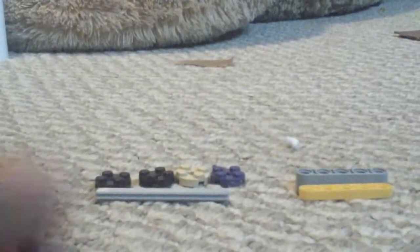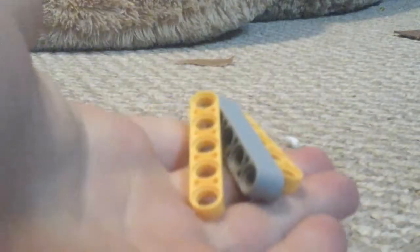So first you are going to take your — I don't know what to call them — things, and your two connector pegs. Then you take the big one — this one has to be big — and these two have to be smaller, so that they'll make up one.